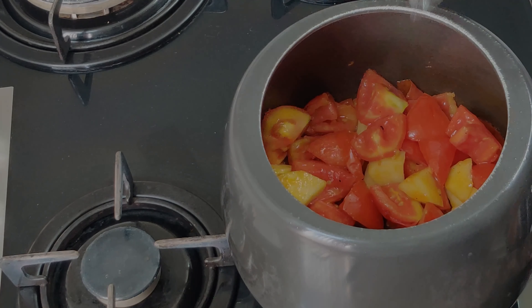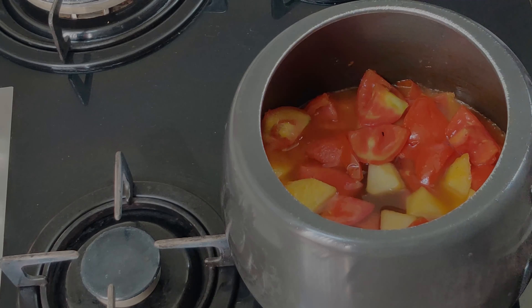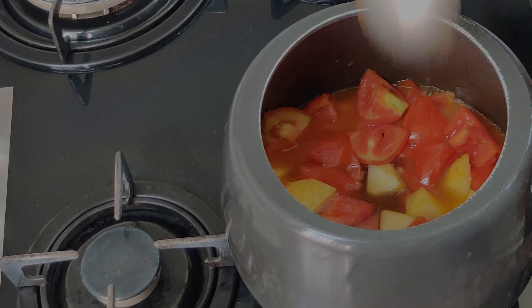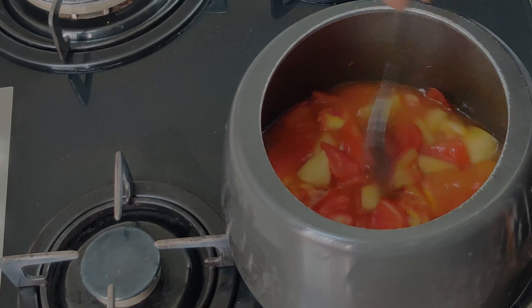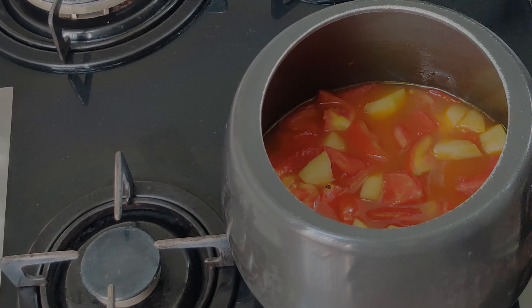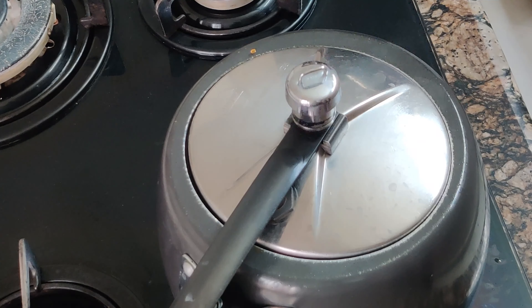Now the tomatoes are soft. I am adding 1 glass of water — you can add more water if you prefer a thinner consistency, or less for a thicker soup. Now we will cover the lid and wait for at least 5 whistles.